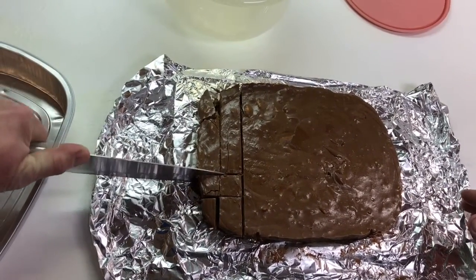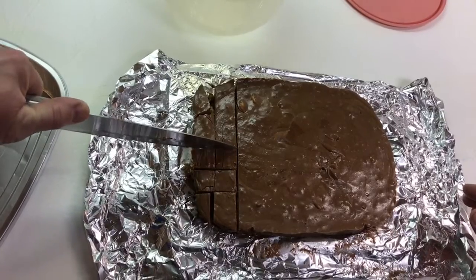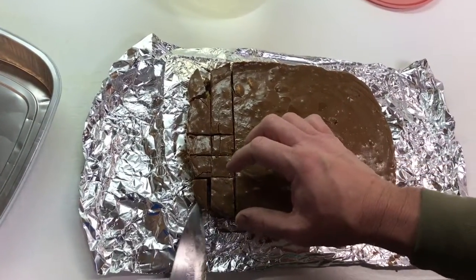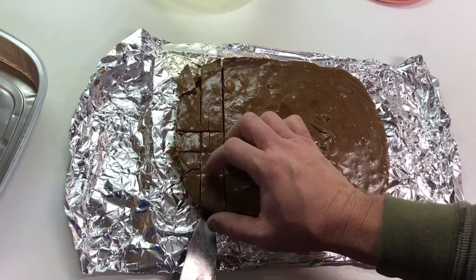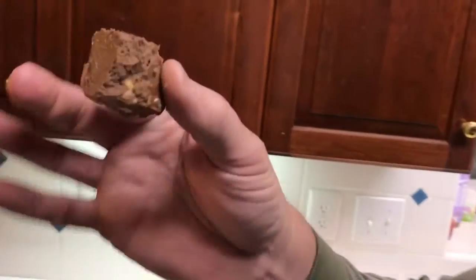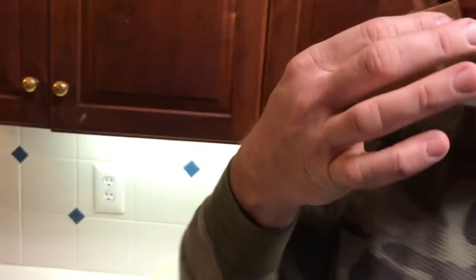Alright, here we go — taking a big piece right here. Just look at that fudge, doesn't that look delicious? Taking a bite... now I know what Barney and Thelma Lou were thinking every time they ate cashew fudge. Wow.